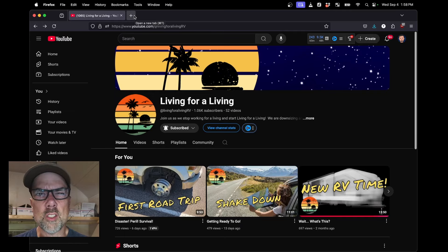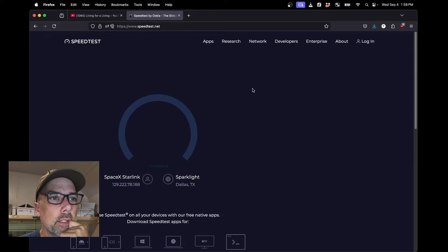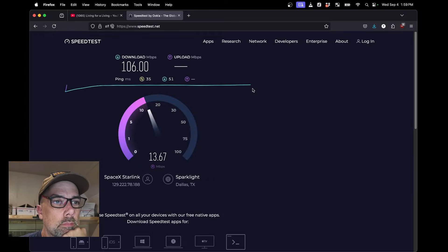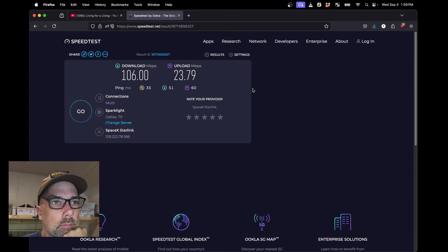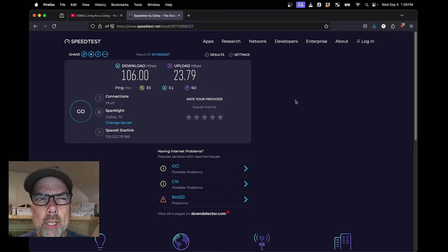Let's go check out a speed test real quick. SpaceX Starlink in Dallas, Texas — I am currently in Eagleville, Missouri. Hit the go button. That's not bad at all. If you know Starlink, that's actually pretty decent. Usually I get around 130 down and around 30 up. We're at 106 down and 23 up. Could just be the time of day. I'm pretty happy with that.